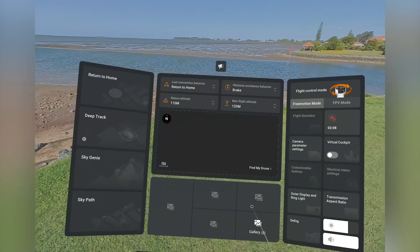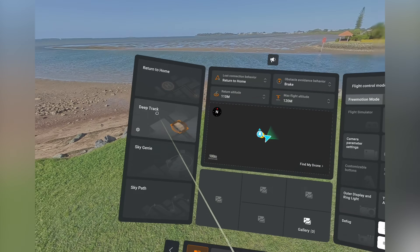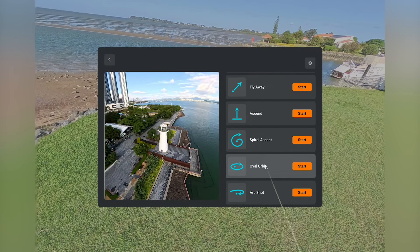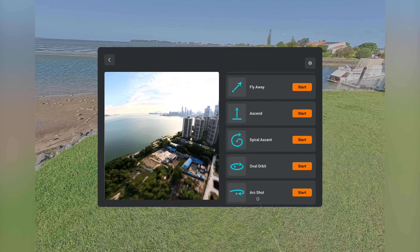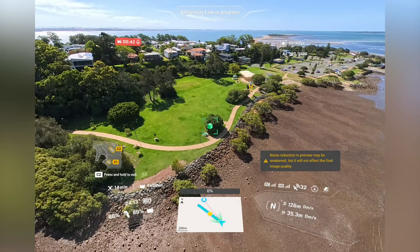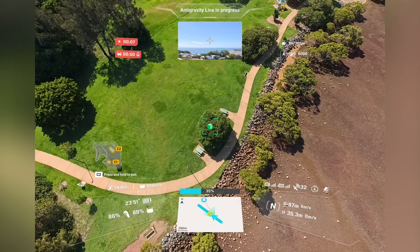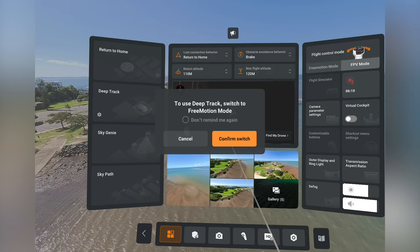Some of the more advanced features I really want to dive into more thoroughly in future videos include the Sky Genie feature — that's all the different pre-programmed modes. There are a bunch of really fun ones: arc shot, spiral ascend, oval orbit, and more. They all work seamlessly and it's easy to use the controller to choose a point, and it does the maneuver and comes back to its starting point. There's also a tracking mode called Deep Track, which I found worked well.